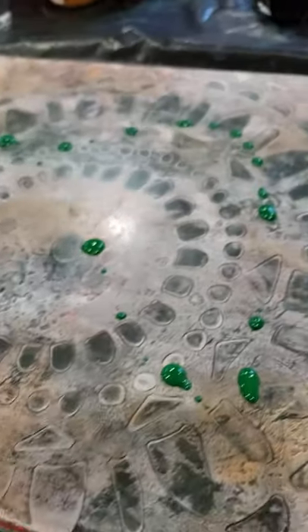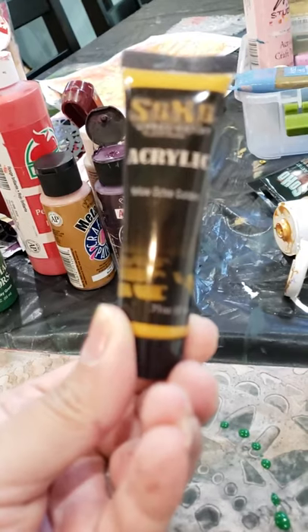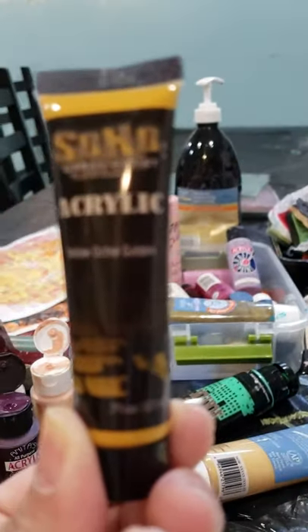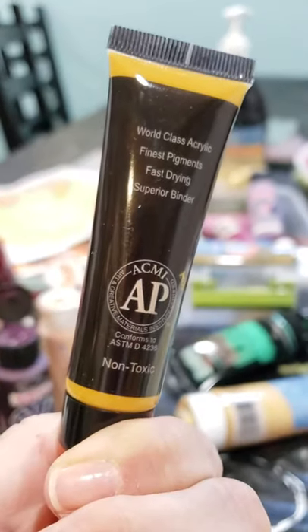I'm going to put a little holiday green and also this yellow ochre — this is Soho Urban Artist Acrylic Yellow Ochre Golden. I don't remember where I got these, but I like them — maybe Blick. Oops, that's way too much — I hate it when people do that in my class and I just did it! So I'm going to remove some with my finger and blot it around, then put it to the side and use it later for something else.